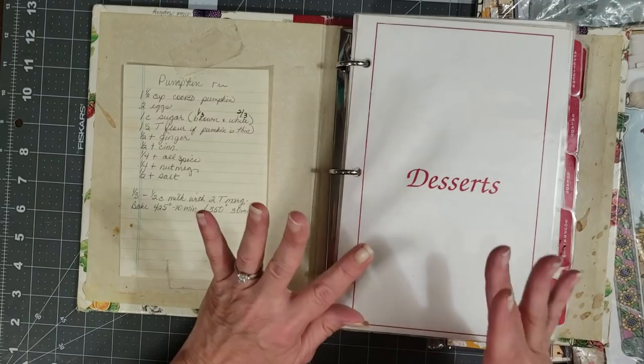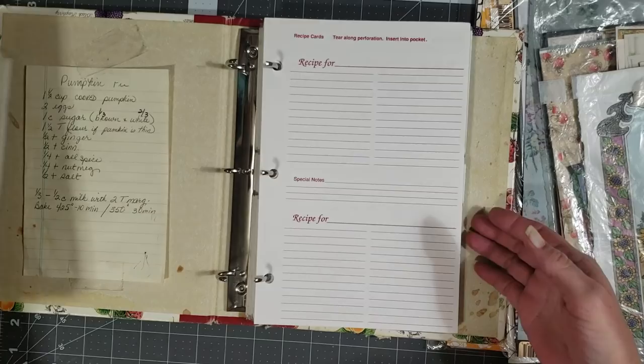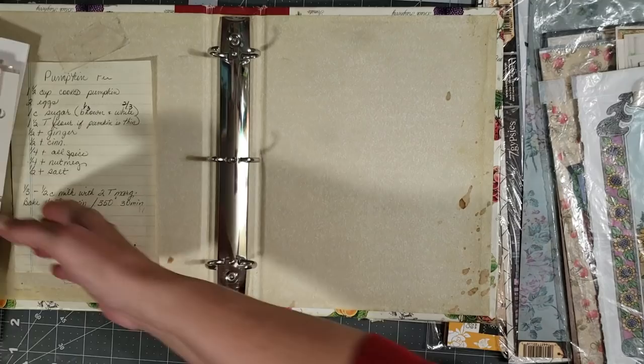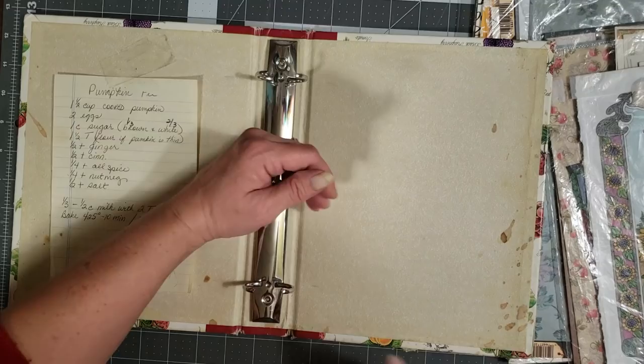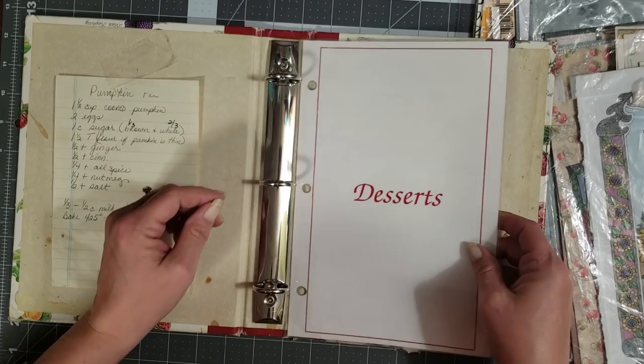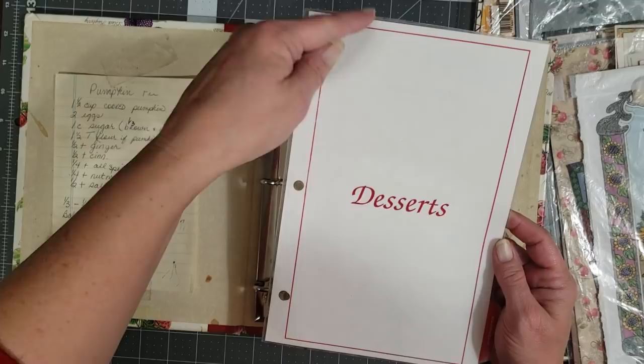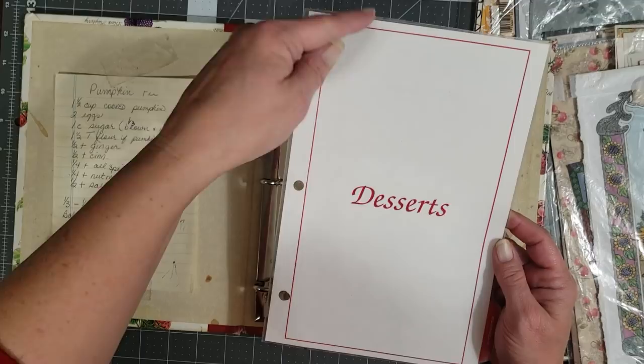The next step is to take all of these pages out. I'll open it up, take everything out, and keep them stacked together in the order they were in the journal, then set them to the side. Now I have my blank journal. This first page I did go ahead and clean — it will be my guide that I use for both the measurements of the pages I cut to go in the journal and for punching the holes.